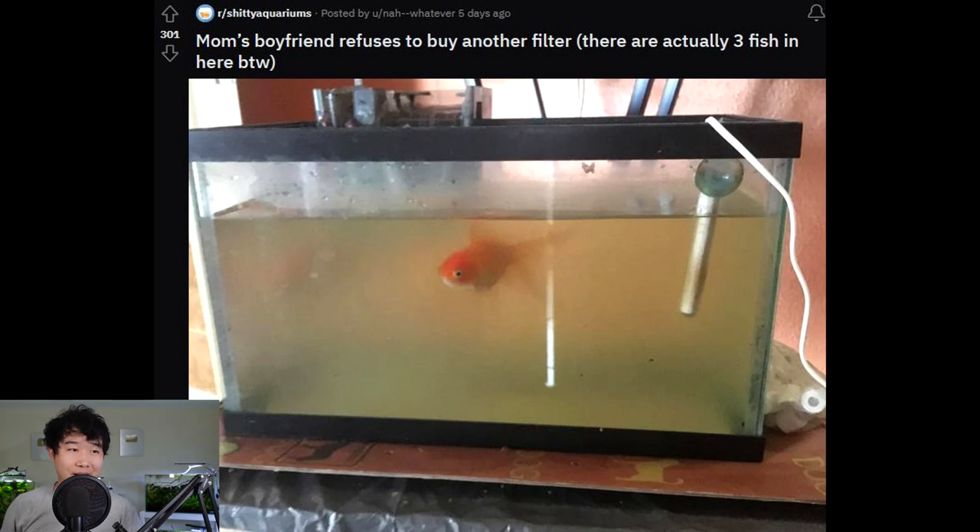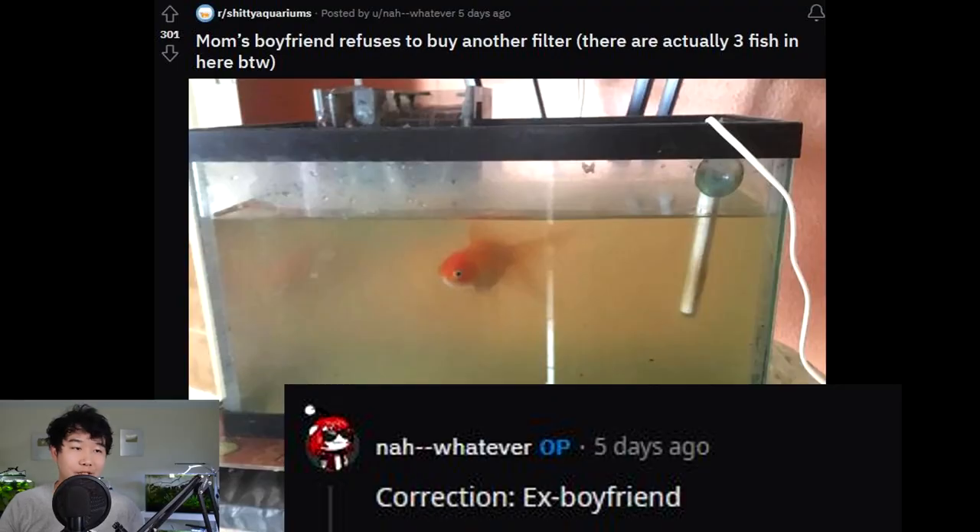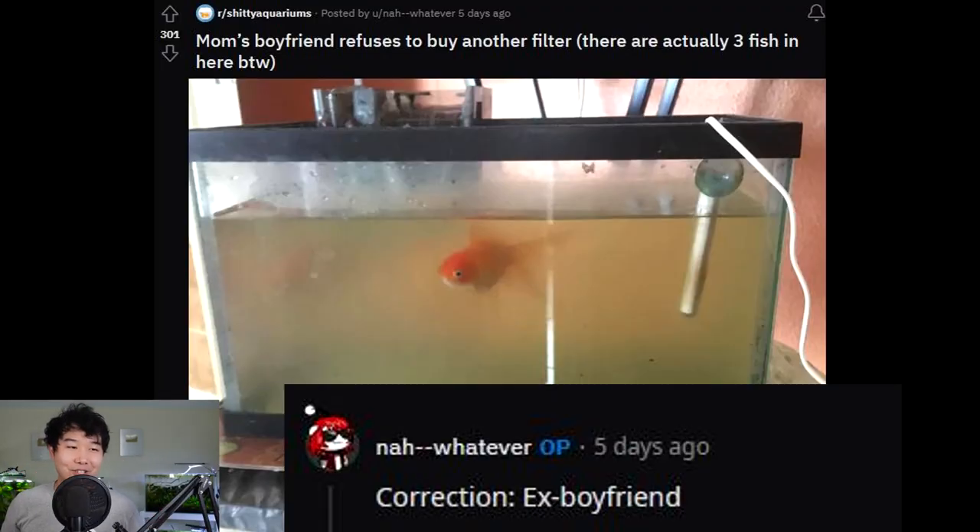Mom's boyfriend refuses to buy another filter — there are actually three fish in here, by the way. Another filter would help, but a bigger tank would help more. You wouldn't be changing that much; it's not like you decorated the place. Bada bing, bada boom, everybody's happy. Correction: ex-boyfriend. Woohoo! Didn't see that one coming — tell her we all say congratulations.